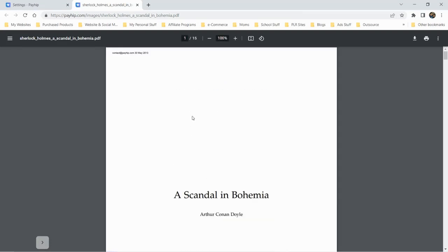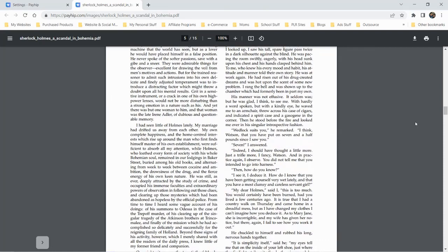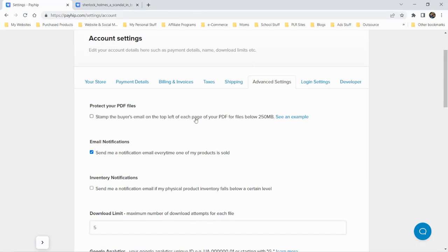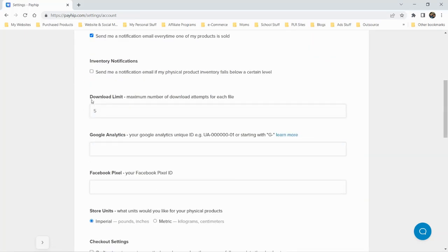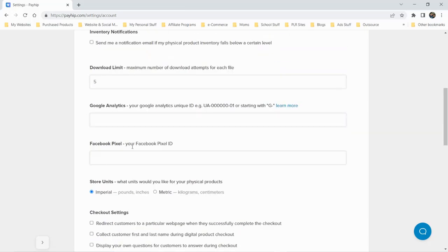Under advanced settings, you can stamp the buyer's email on the corner of each PDF — there's an example showing what that looks like. There are options for inventory notifications — they'll send an email when stock drops below a certain threshold. You can also set a maximum number of downloads per file, connect Google Analytics, add a Facebook pixel for retargeting, and configure checkout settings.